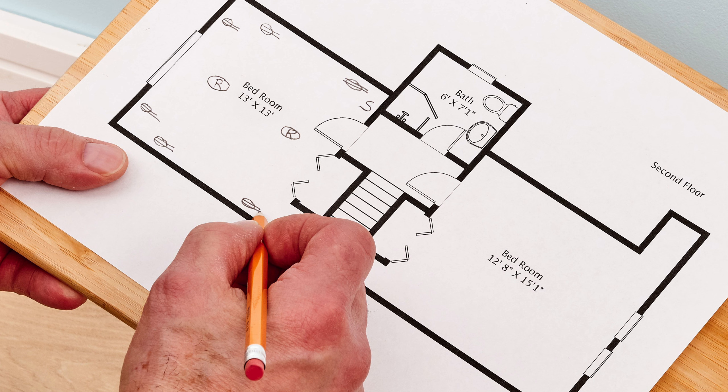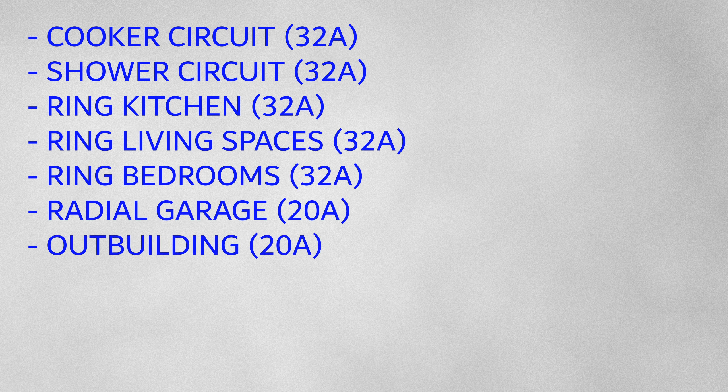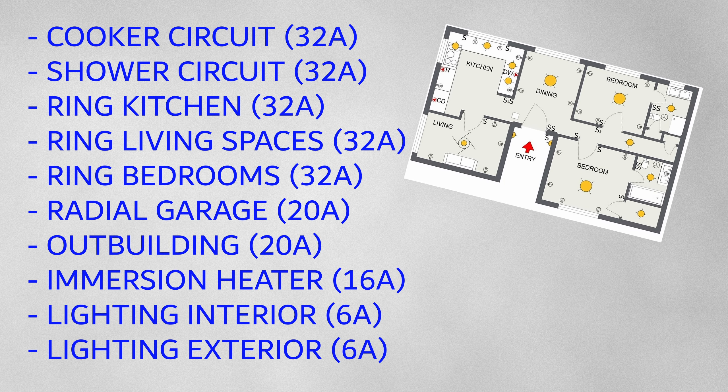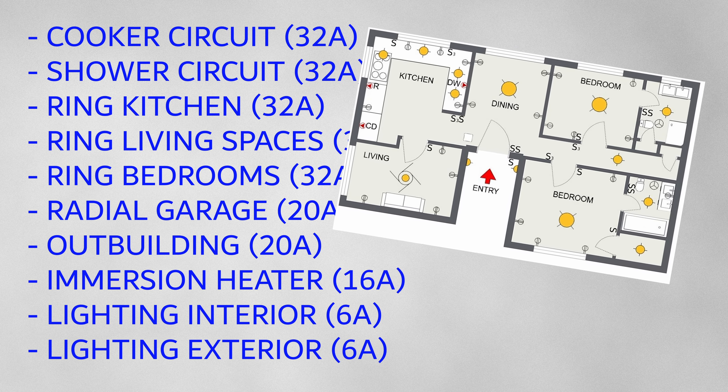I started looking at drawings and how different drawings can help you design and then install electrical systems. Documents such as a plan of a building, a building specification and an electrical specification. We had an example of a bungalow that had 10 circuits, ranging from a cooker and a shower to rings to lighting circuits. The specification was all laid out with the accessories that we'd need for the circuits, and the layout diagram showed where those accessories needed to go.